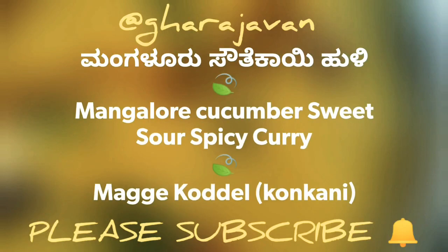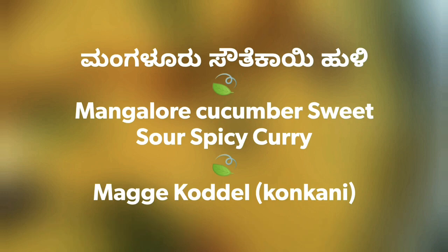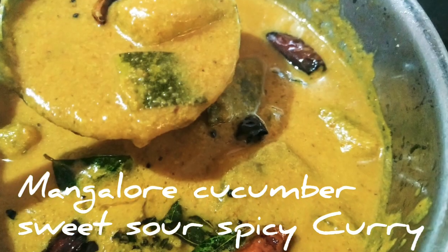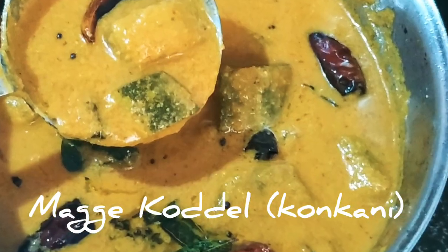Hello everyone, welcome to my channel Gharajavan. Mangalore style Sautiakai Huli, also called Sambar, prepared using fresh roasted spices and grated coconut.